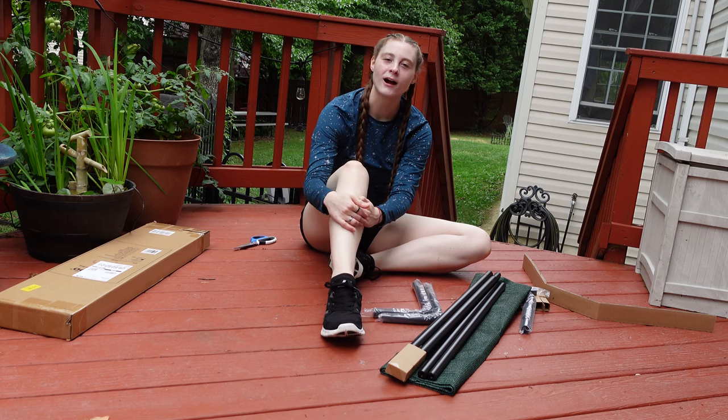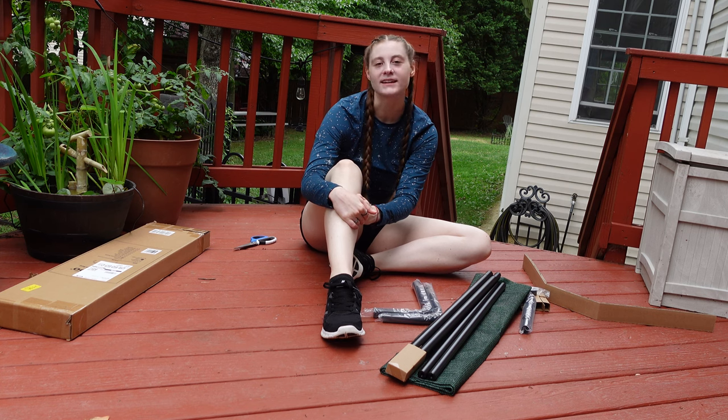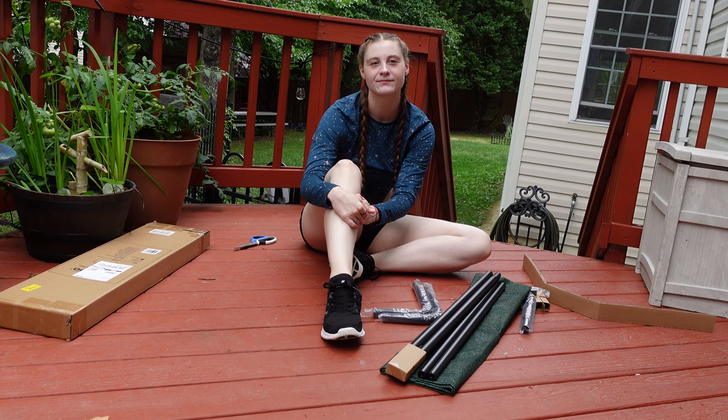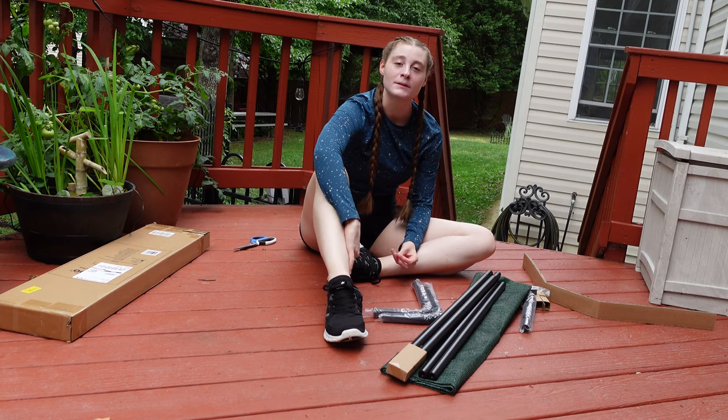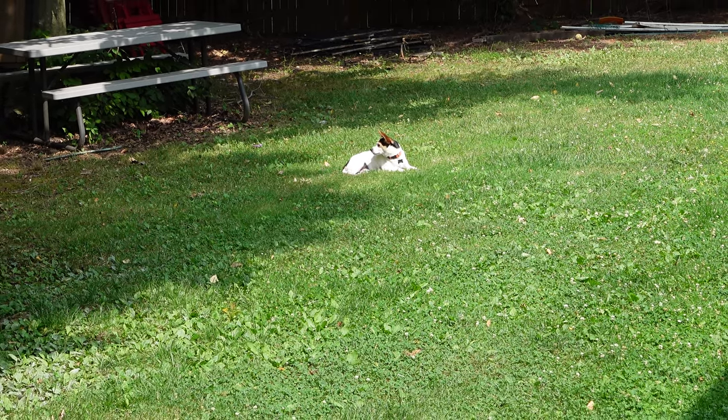We got a new pet bed for our dog, Benji. It is the Coolaroo Elevated Pet Bed. Benji loves being out in the backyard for hours every day in the sun, but not while it's raining outside.